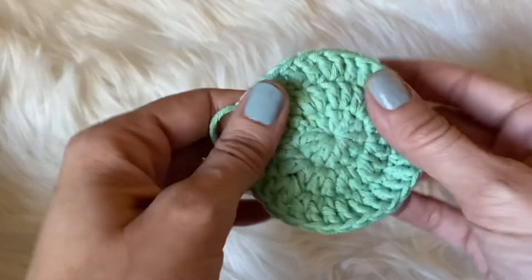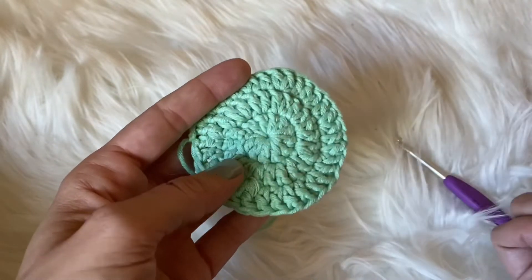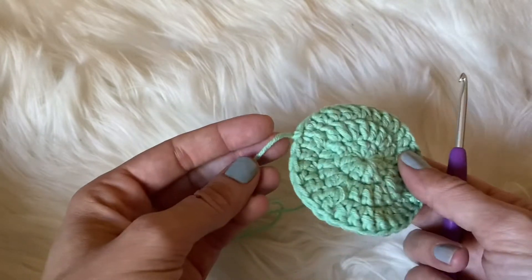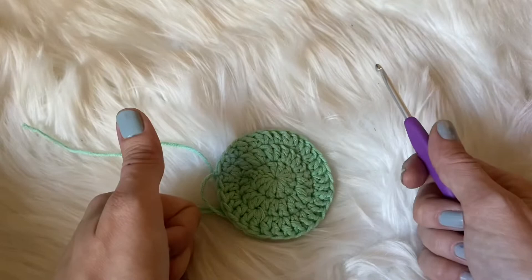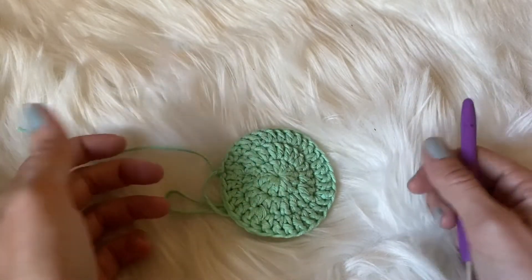These are just great for washing your face and for taking off your eye makeup. If you want to put a little bit of coconut oil or whatever you use for eye makeup remover and use these, they work really, really great. Please make sure to give this video a thumbs up, leave me a comment down below, and thank you guys so much for tuning into my channel.